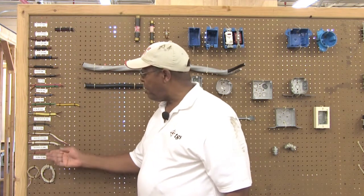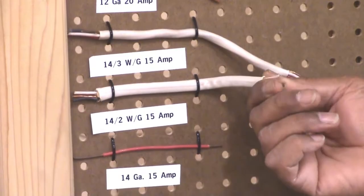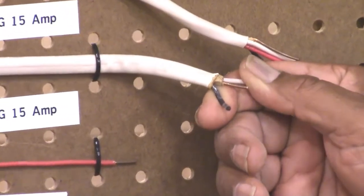Going up the row, we have 14-2 with the ground. This is used for all the circuitry in your home that uses 15 amps or less. You have a black wire, which is your hot wire; a white wire, which is called the common — some people refer to it as the neutral; and then a bare copper wire, which is your ground.